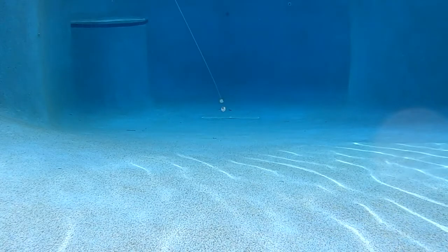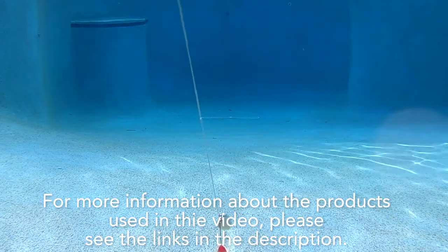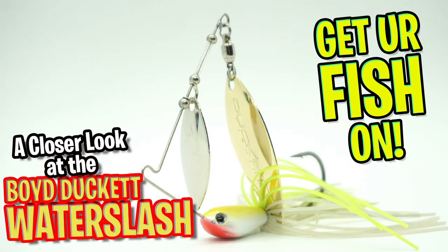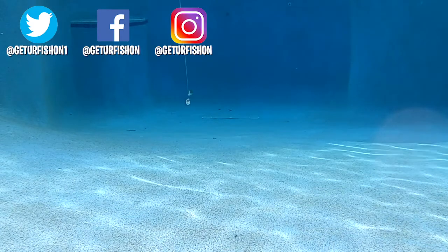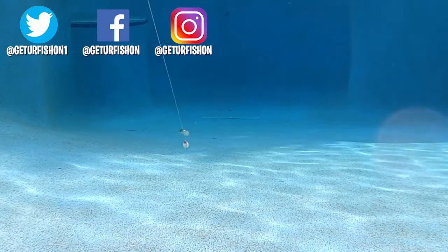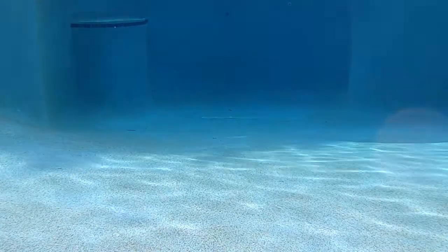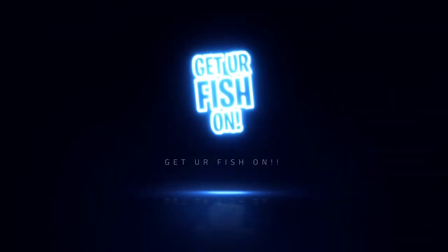For more information about the products used in this video, please see the link in the description below. Thanks for watching our closer look at the Boy Ducat Waterslash. Hopefully you're happy, healthy, and God is blessing you. Take a kid fishing — get your fish on.